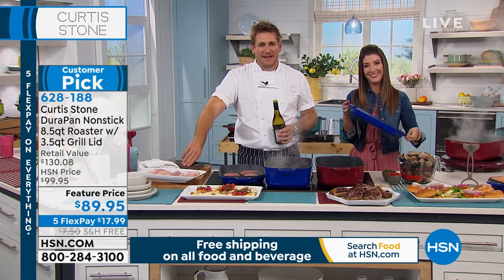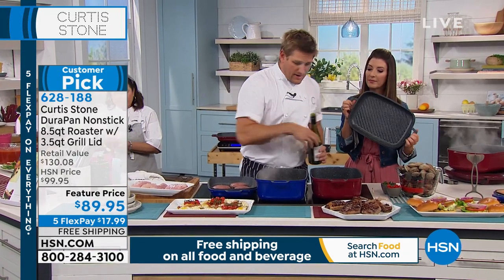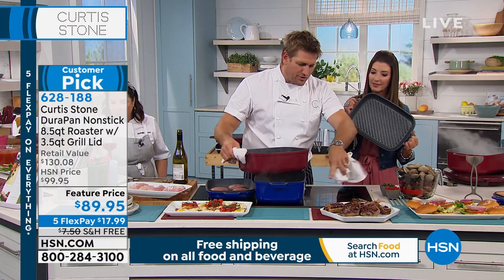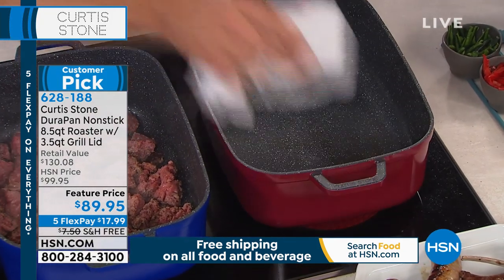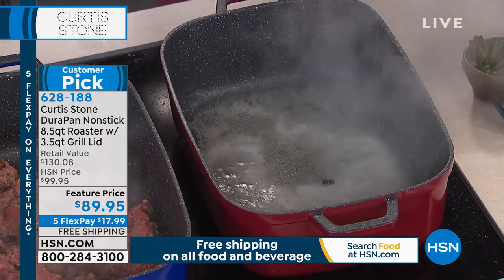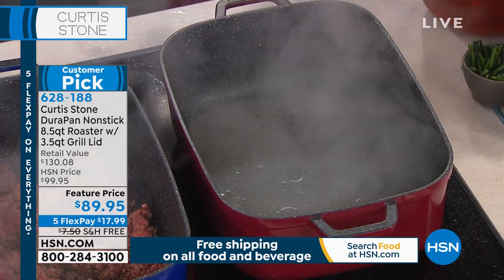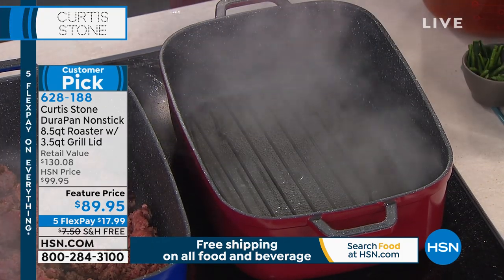Thank you so much, Kathleen. One thing I stand behind is the even and fast heating. Have a look underneath this pan — I've got two round burners. You would think those two round burners would give me two hot spots. Watch what happens. Look how quickly it comes to the boil and how evenly it comes to the boil. You can't see two round patterns there. Because of the aluminum — that aluminum distributes the heat so beautifully and so evenly.